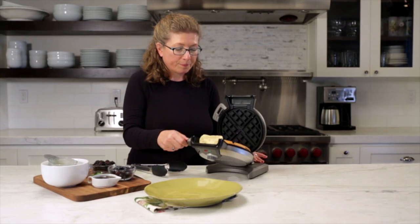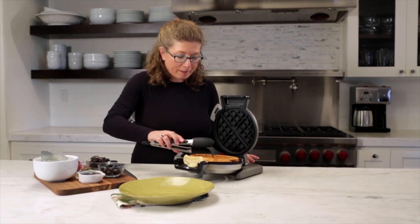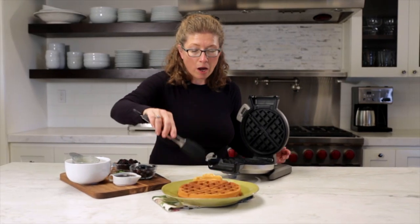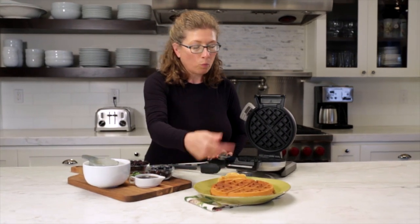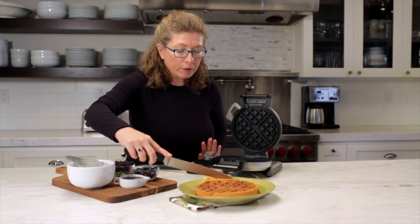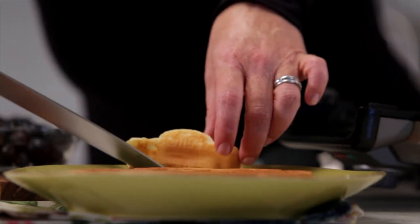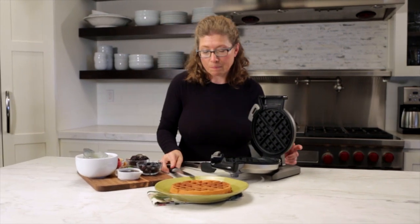Let's check our waffle. Look how beautifully done it is — it's exactly the way I like it, nice and toasty brown. You'll notice on the top here you have a little bit extra. This is because the batter went up into the pour spout. If that bothers you at all, all you need to do is cut it away and remove it so that your waffle is completely round. If not, you can have a little taste beforehand.